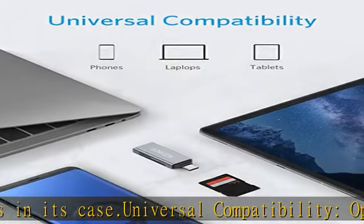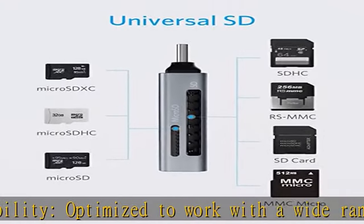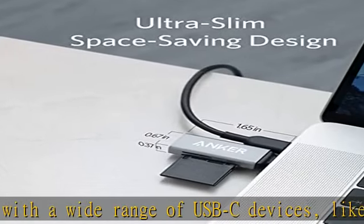USB-C on the go — use with your smartphone wherever you are. What you get: USB-C 2-in-1 card reader, a worry-free 18-month warranty, and friendly customer service.